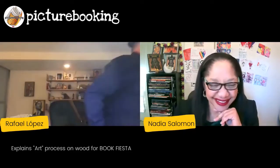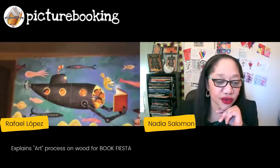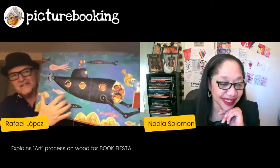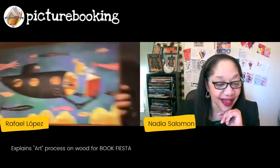I will be able to see them but our audience will not. I'll show you one real quick — this is one. This was for Book Fiesta. This is actually wood — I can actually play a beat on that if you want!